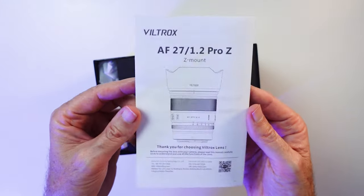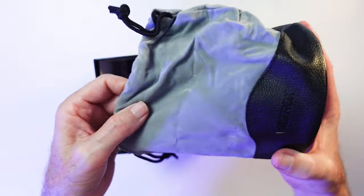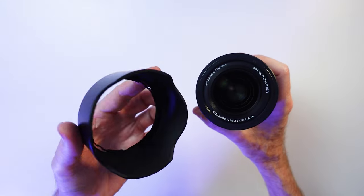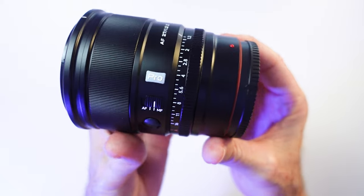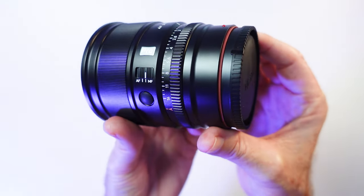Opening the box, the lens comes well packaged and you get your manual, warranty card, lens pouch, front and rear lens caps, and lens hood. Initial impressions are that it felt well built and I was happy with the size, weight, and balance in my hand.